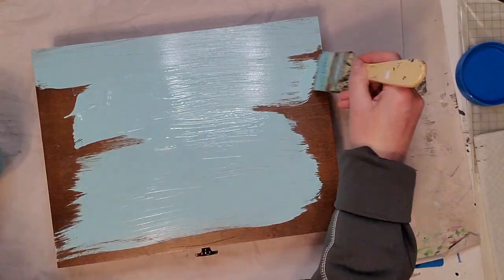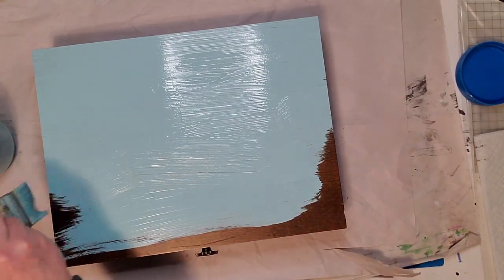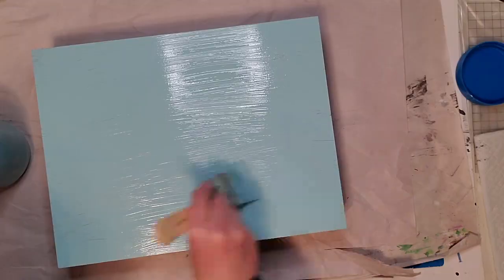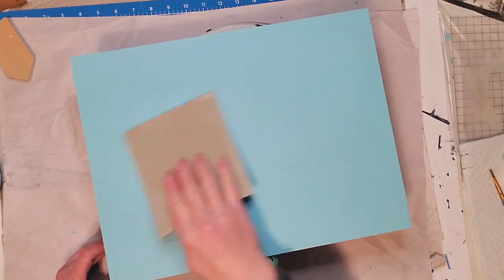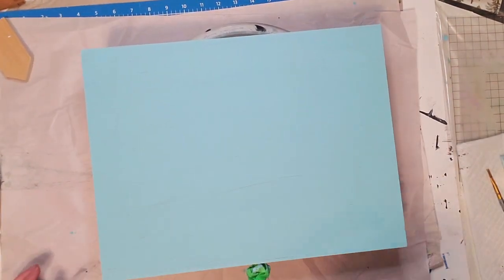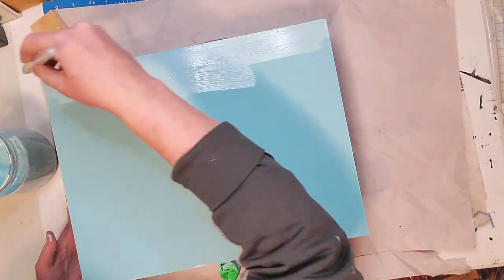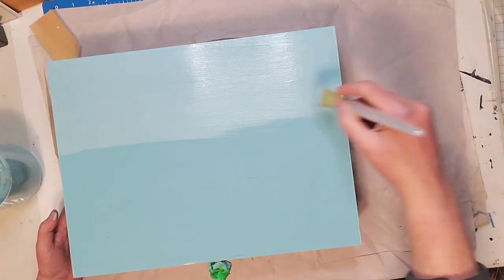Once the inside was painted, I started painting the outside with a blue homemade chalk paint I made from acrylic paint I had on hand — I just mixed a bunch of different blue colors and some white. If you haven't made homemade chalk paint before, I'll put a link in my description box. I also show how I made a beautiful green chalk paint in one of my recent videos, so go back and check those out.